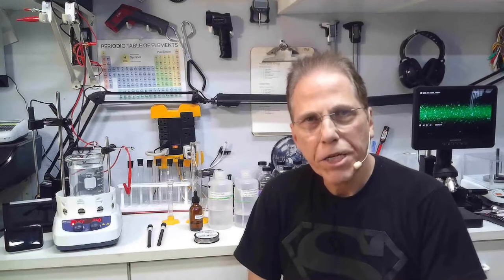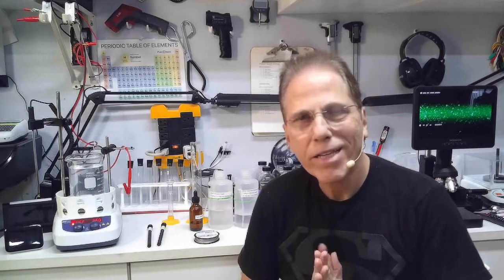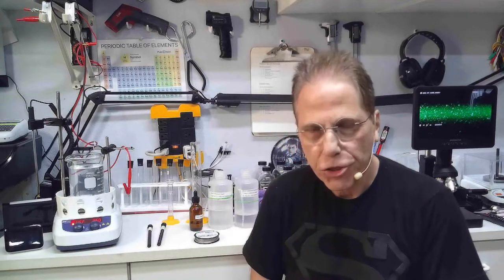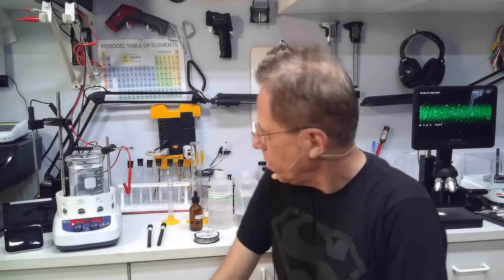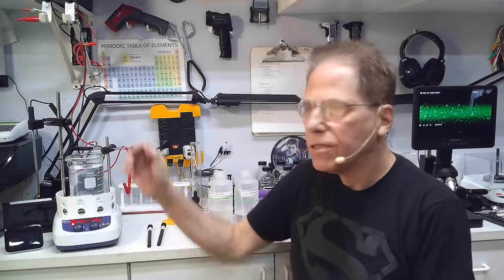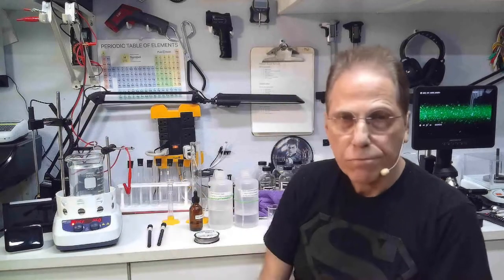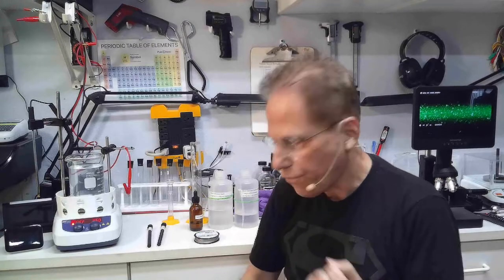Welcome to Reality Creative Video. I'm Hermes, and today we're going to cover how to make titanium from start to finish. Here we have a beaker — 500 milliliters of titanium — and I've already cooked it, but we're going to go through how to make it now.